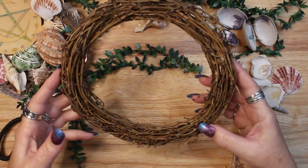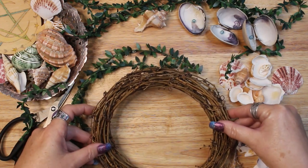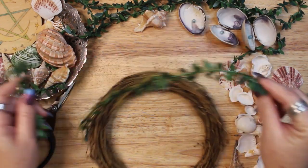This was a fun and relaxing project to work on. It took me about 40 minutes to complete. Here's a quick round up of the materials I used for this project.